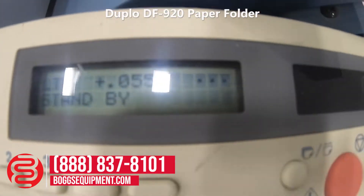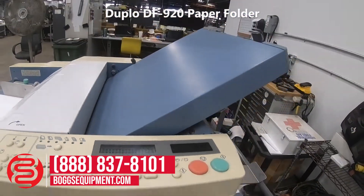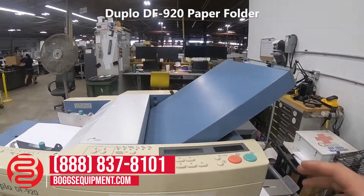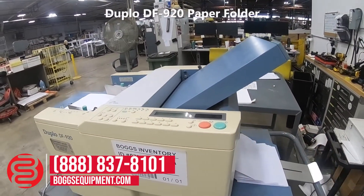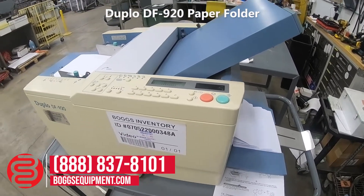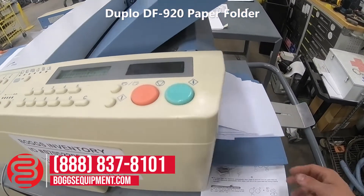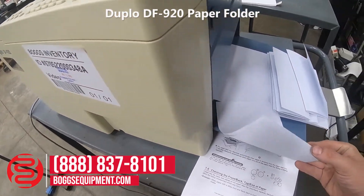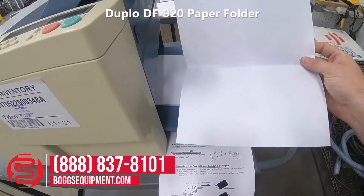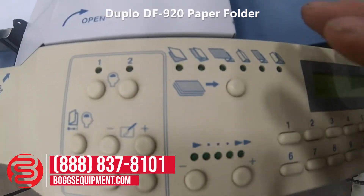The LED display and batch counter are visible here. I run a batch of letter fold, and then automatically it does the half-fold. See how the half-fold switches over when you change the setting.